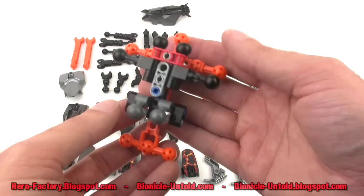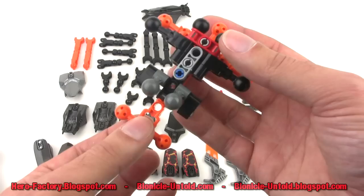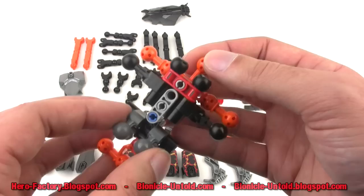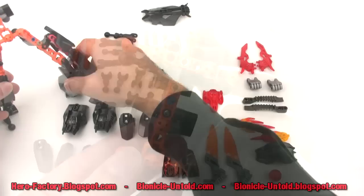Skipping forward into the build a little bit, I wanted to point out this step where you just have this crazy cluster of ball ends — it's kind of indicative of the new building style. Count them: fifteen ball ends exposed at this point in the core of the body. Quite a lot of them — it's just funny to see.